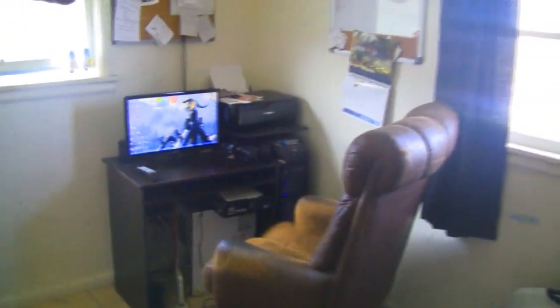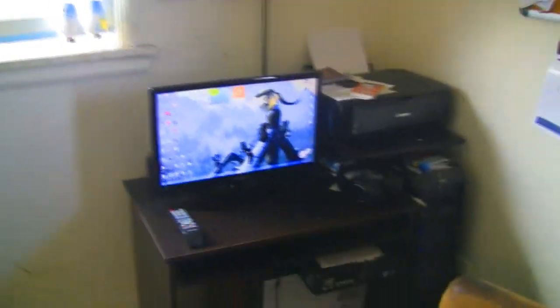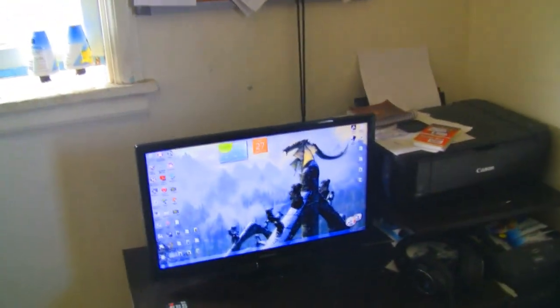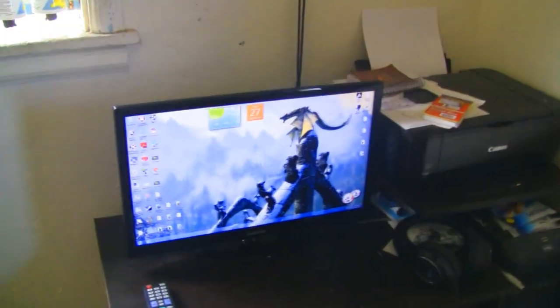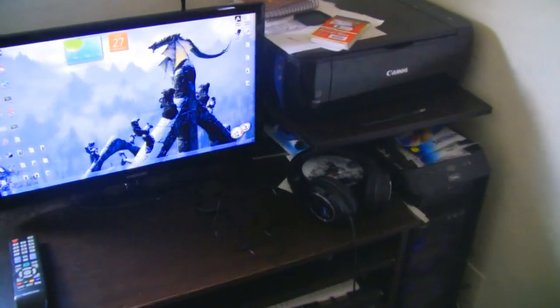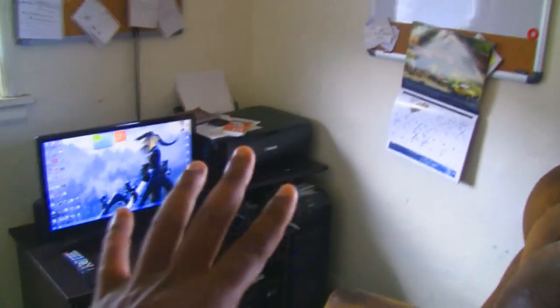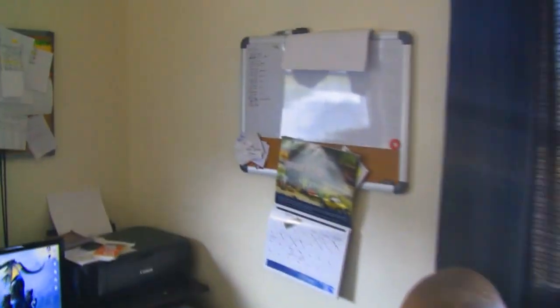What up YouTube, it's your boy New Sidebot and this is a remake of my gaming setup. I got a couple requests from people to redo and update my gaming setup. Not much has changed but I do got a couple of new things. First I'm going to start off with the room — this is my little office corner, very organized.